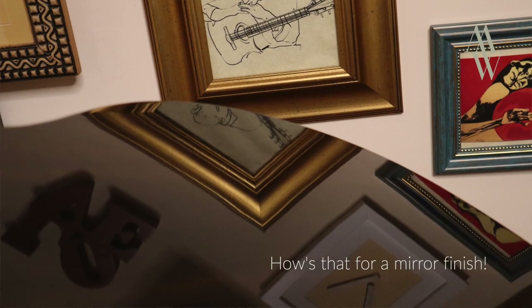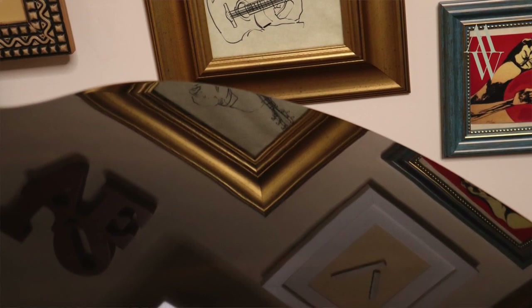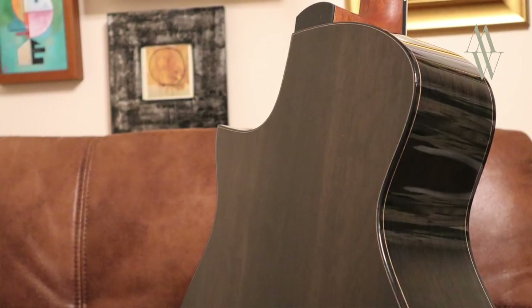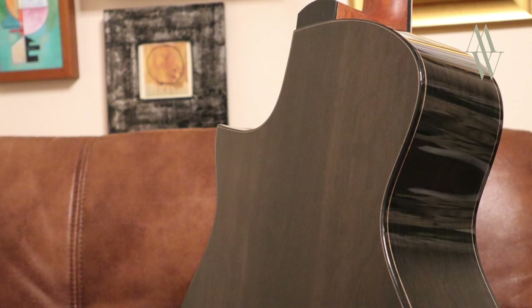Bog oak gets its colour from the peat and mud in which it was preserved, so you'll see all sorts of different colour variations and some beautiful markings and striations as the wood absorbs the mineral content around it. It's worth bearing in mind that this is a natural, organic material on the cusp of fossilisation, and throughout that process the wood has differing characteristics.